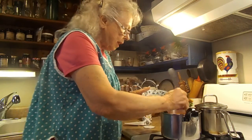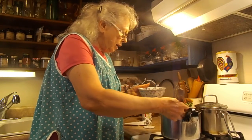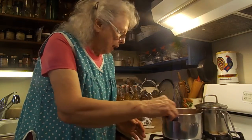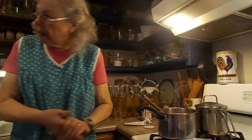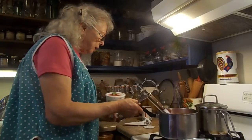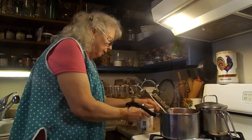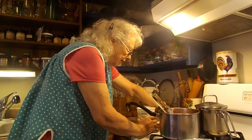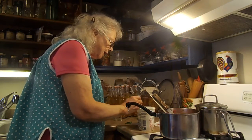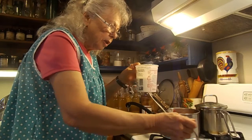Excuse me for getting in front of the camera. I'm going to heat it back up, but I'm doing this to show you. And then I'm going to add just a little bit of yogurt to it on the top. I'm going to rinse that off and just put a little yogurt on top. It doesn't stay much on top — I thought it would.